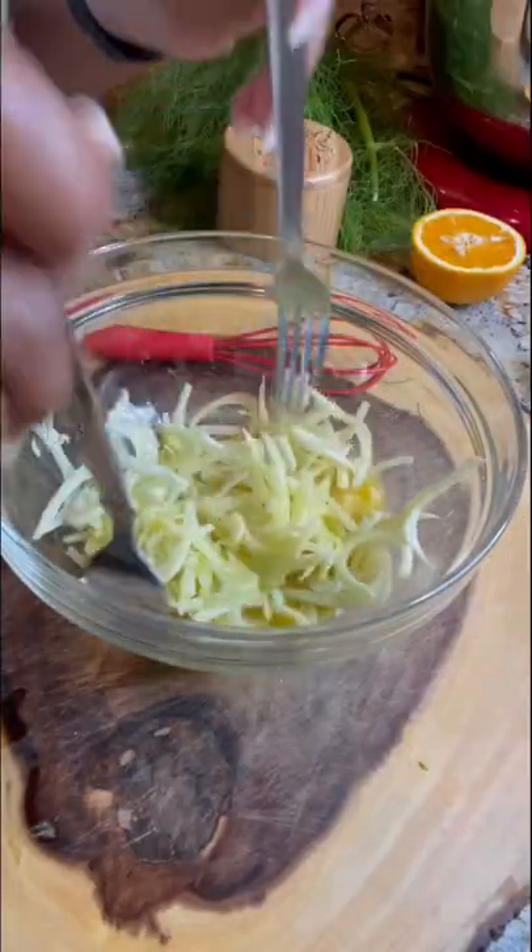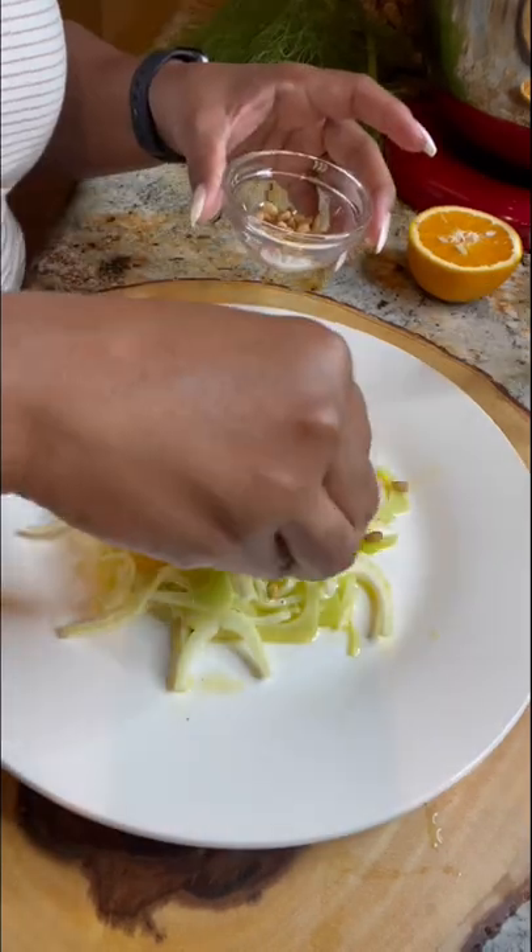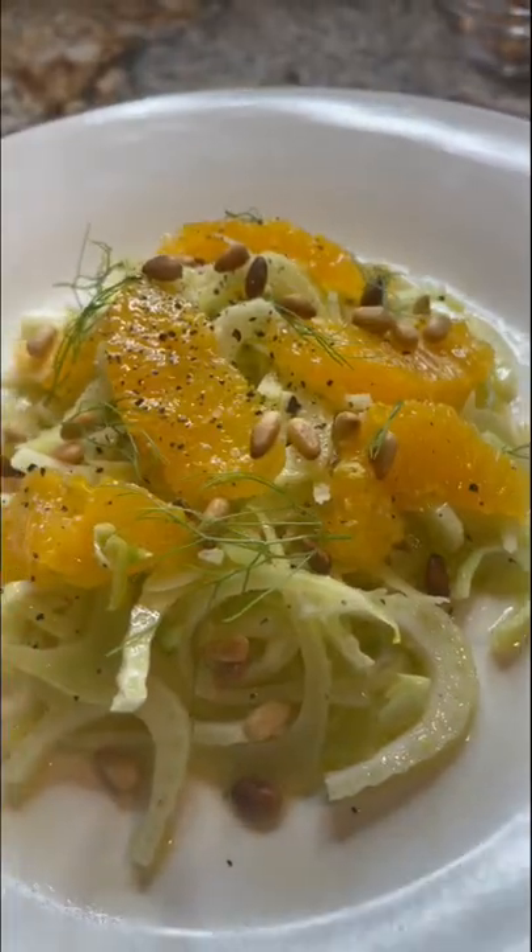Now we're gonna give it a toss and then we're gonna add those beautiful orange segments and we're gonna top it with a little bit of pine nuts. This was fantastic. It was fresh, it had a nice texture, and it was perfect for summer.